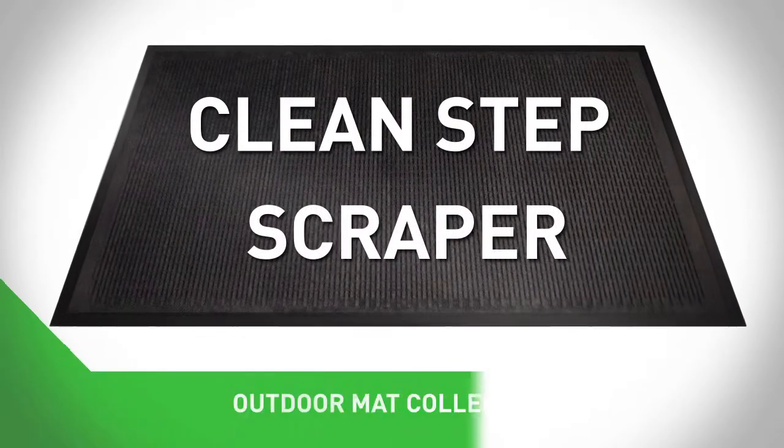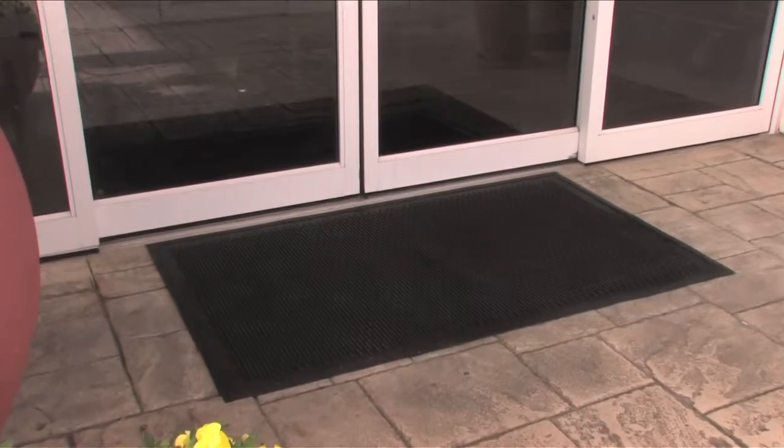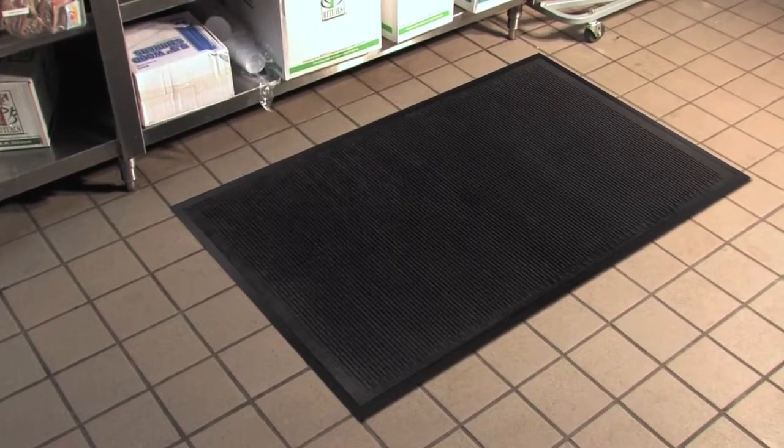The Clean Step Scraper from Guardian Floor Protection is the ideal choice for any exterior entranceway, as well as production areas, break rooms, kitchens and more.